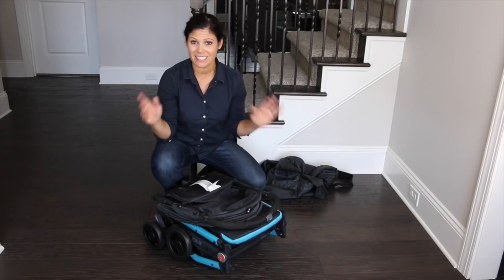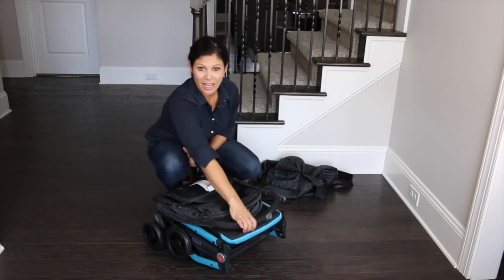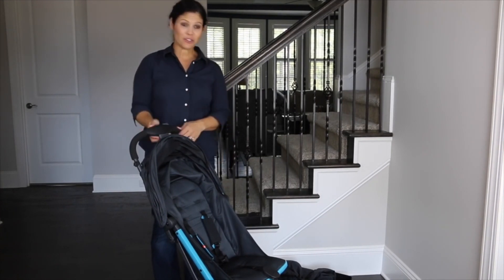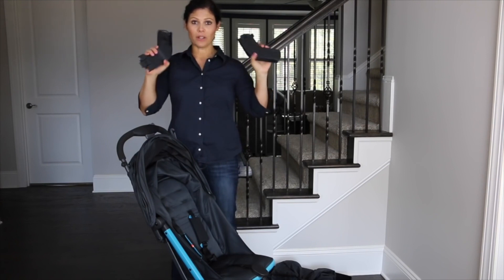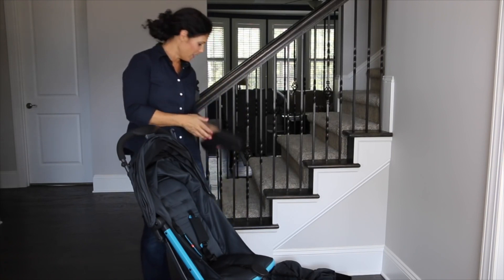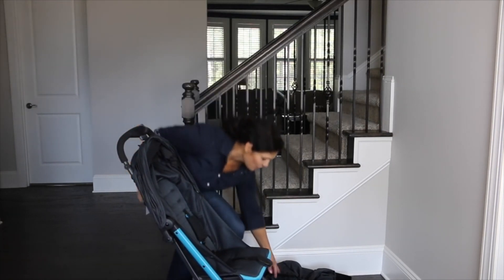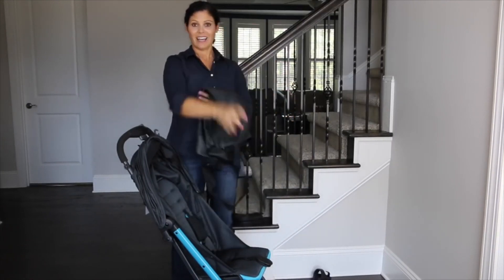When you reach your destination and want to set it up, you can do it with one hand as well. Just undo the manual lock, grab the handlebar, and stand up — it locks into place and it's a really sturdy stroller. It does turn into a travel system: it comes with car seat adapters for the GB Asana Infant Car Seat — that's the only one it works with — but I love that they include the adapters. It's great that such a lightweight stroller can accommodate an infant car seat, thanks to its stability. When you're not using the bag, just fold it up and store it in the basket.